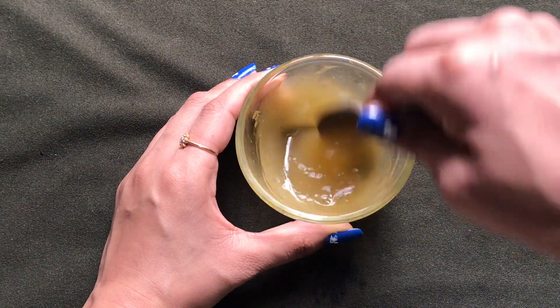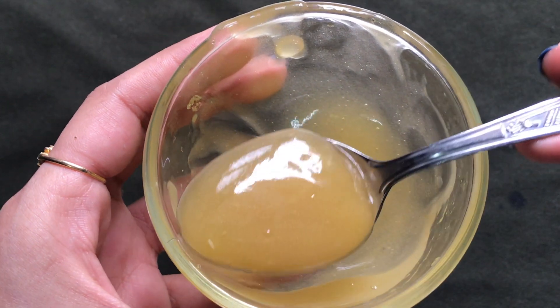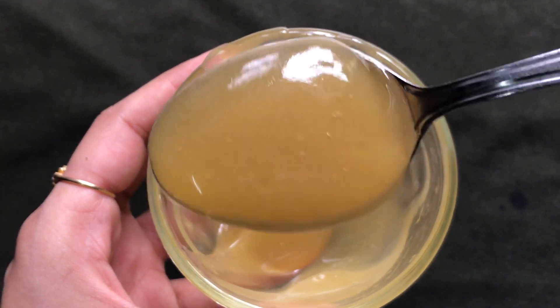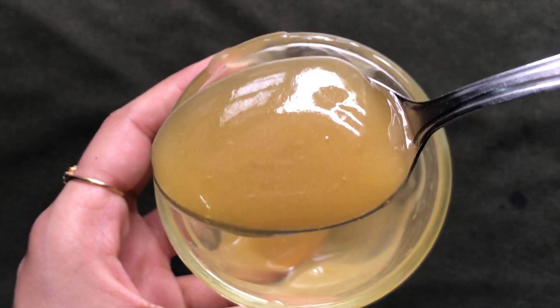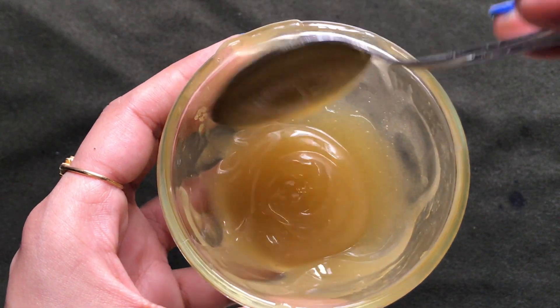Once all the ingredients are nicely mixed, your homemade apple cream is ready and it will look like this. The consistency of this cream should be medium — neither too thick nor too runny — and it should be fluffy, creamy, and smooth as I'm showing you in the video.